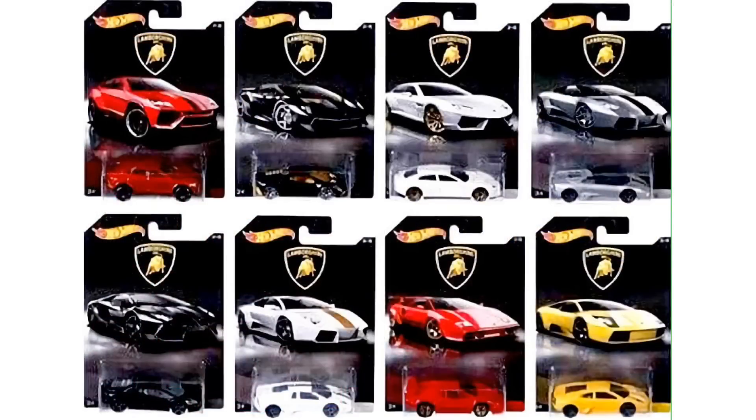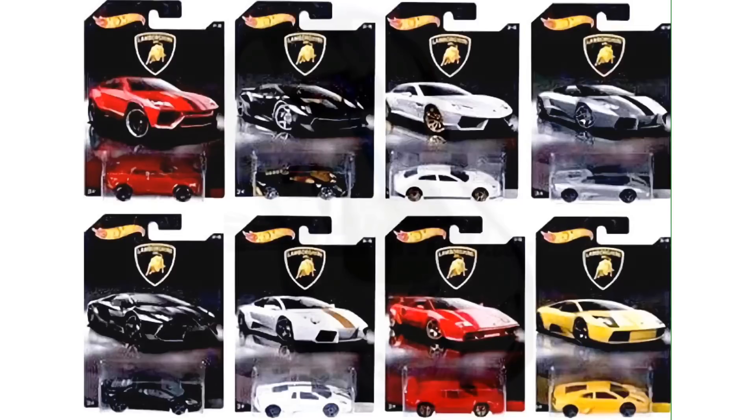But that's not all for the Hot Wheels news today — we have a couple other models to talk about, including a brand new color of the 2016 Ford GT race car. It came out in blue and now it's coming out in a white color with a blue racing stripe, which looks very nice.